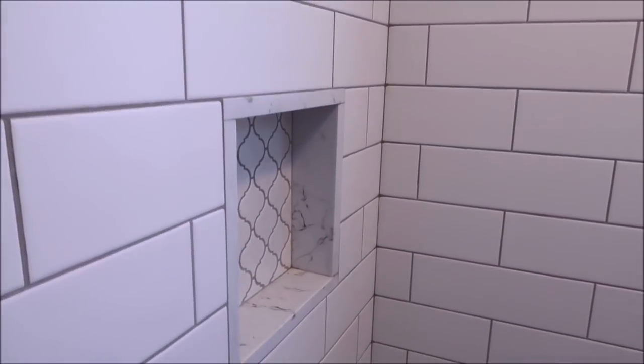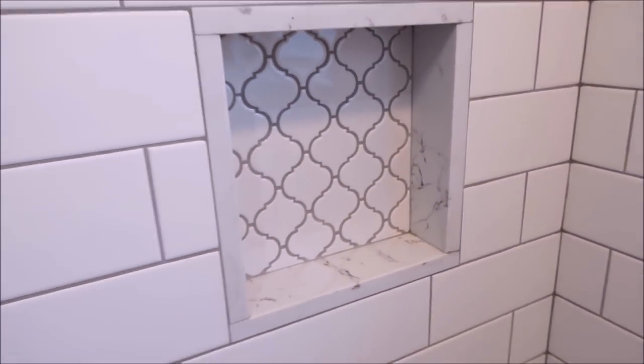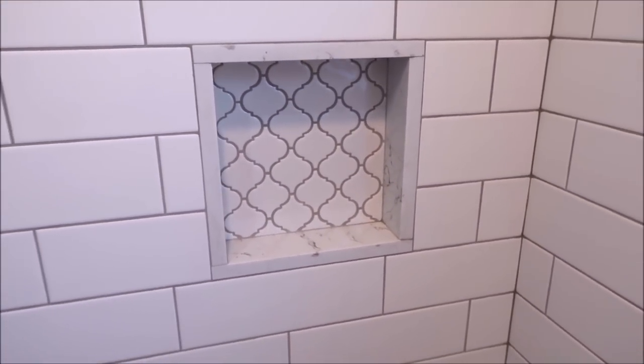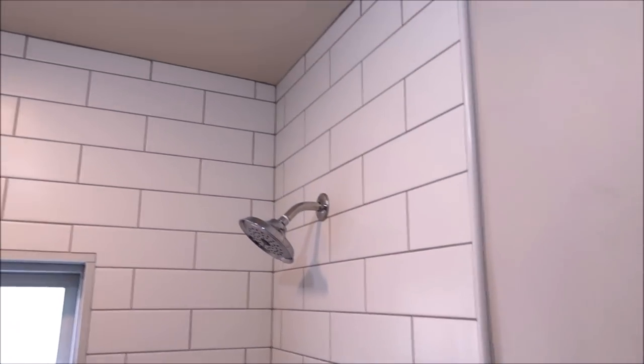There you guys have it — the shower tile, episode 22. The shower turned out great, extremely clean, and the customer is very happy. We are pleased. This build took approximately a week. If you have any questions, please leave them in the comments below. As usual, thanks for watching guys — I'll see you on the next one.